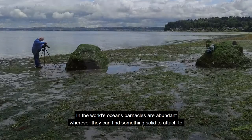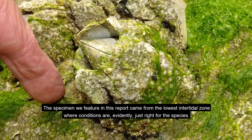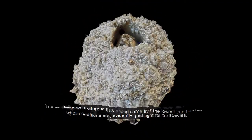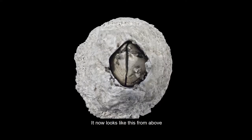Along the way we may learn a bit about barnacles in general. In the world's oceans, barnacles are abundant wherever they can find something solid to attach to. The specimen we feature in this report came from the lowest intertidal zone, where conditions are evidently just right for the species.